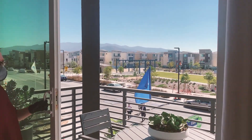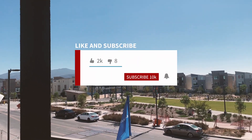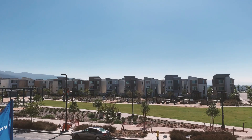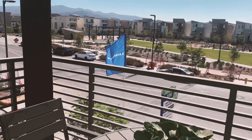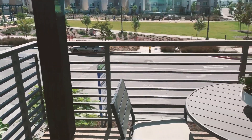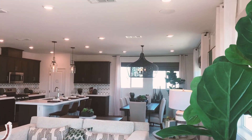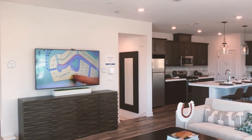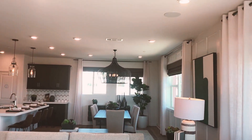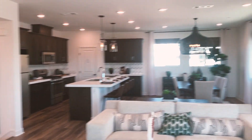It means so much that you're spending your time with us as we tour these model homes. We really appreciate it. We would appreciate a thumbs up for the work we're doing to take you with us in these model homes, no matter where you are in the country. We found that a bunch of people from the United Kingdom were watching our videos — so it doesn't matter where you are in the world.